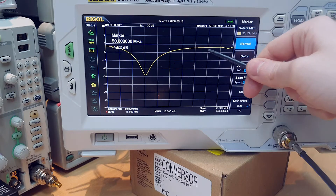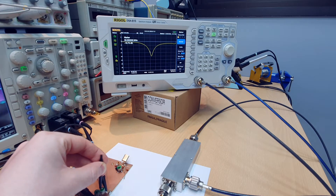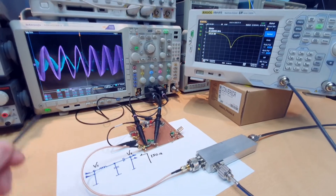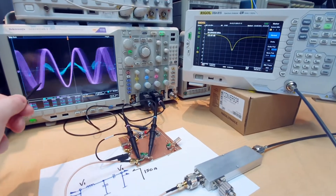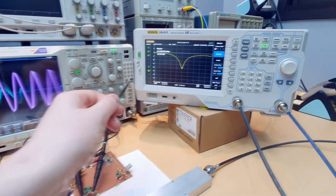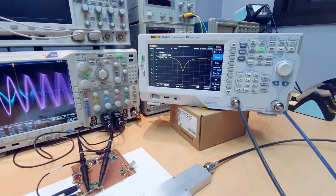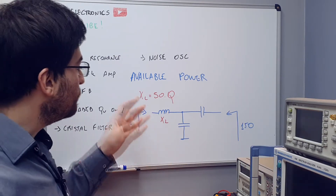At other frequencies, the impedance matching network does not work properly and almost all the power is reflected. We can tune the frequency by adjusting the variable capacitors, and now the perfect impedance transformation is happening at 50 MHz. Measuring the reflected power — the S11 parameter — using the directional coupler is the best way to tune a matching network. On the oscilloscope we can see the frequency sweeping, and the peak of the blue voltage over the load corresponds to the notch — maximum voltage at the load with no reflected power at that frequency.